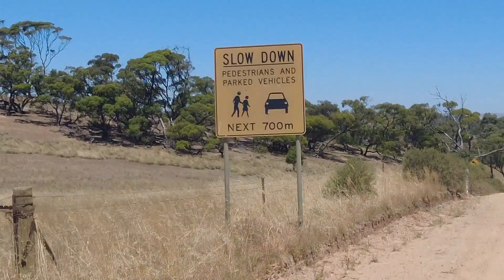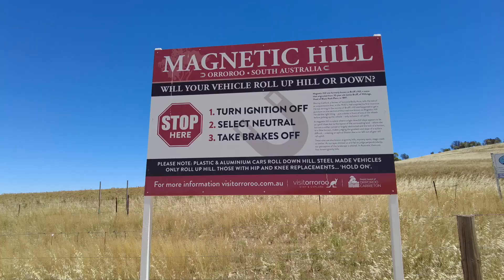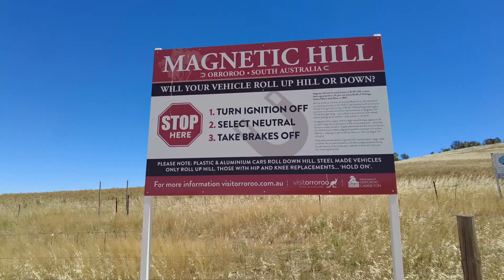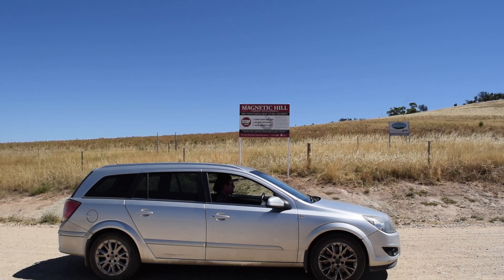To get to Magnetic Hill you have to travel to Oruru, which is around three hours north of Adelaide. It's on a dirt track and marked by a large magnet. The sign says to turn off your ignition, put the car into neutral and take off the brakes. It also says that plastic and aluminium cars will go downhill while steel vehicles will roll up the hill, with warnings for those with hip and knee replacements.